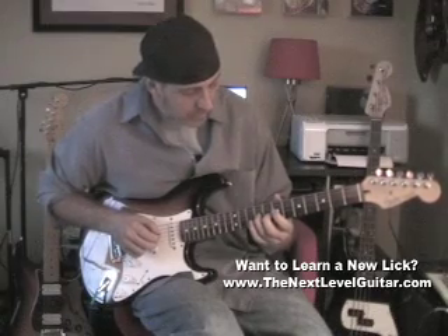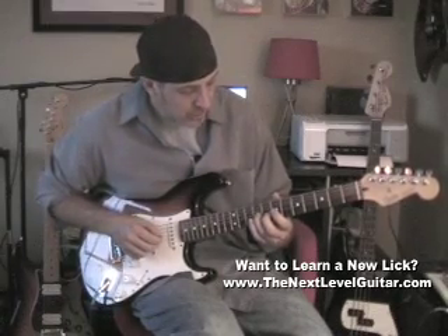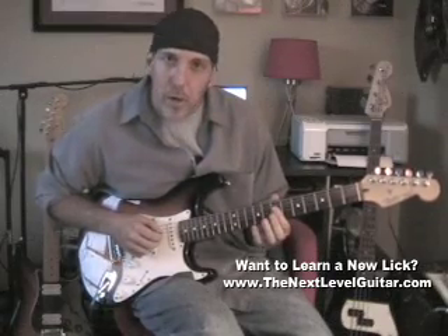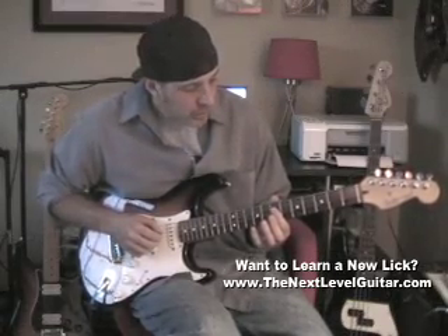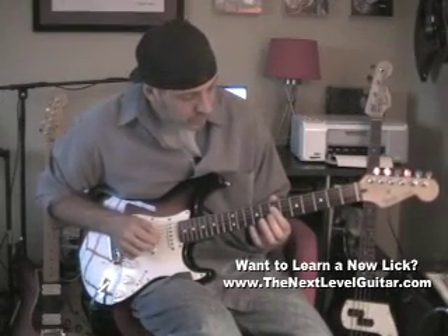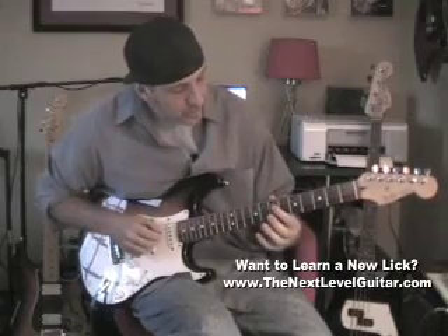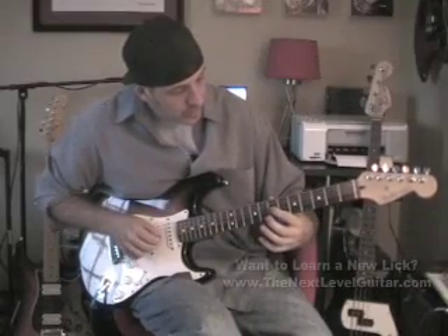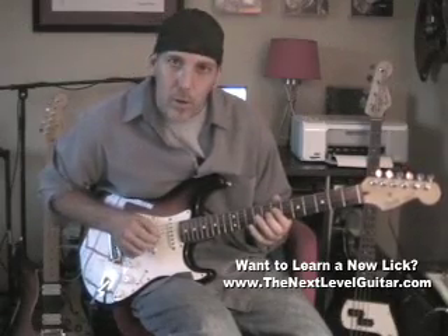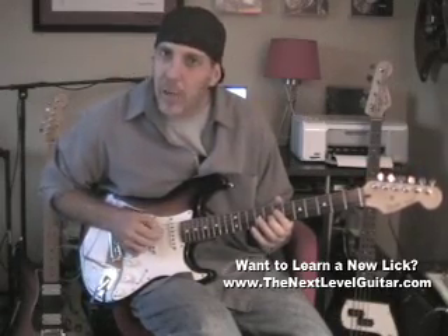9th fret, 3rd finger on the G string — that's my E note. Open A. Then lay your first finger bar across the 7th fret, and you play this A note, D note, A, and then open A. You get that kind of sound with the A ringing.